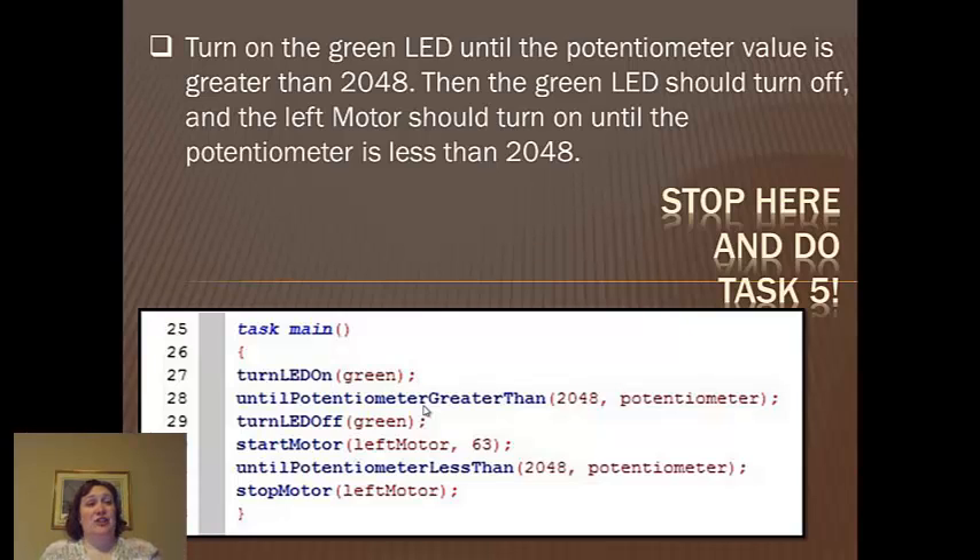Your task is to turn on the LED until the potentiometer value is greater than 2048, which is about halfway. Then the LED should turn off and the left motor should turn on until the potentiometer is less than 2048, meaning turn it the other way. On your test bed, you've got your potentiometer set up almost like a dial light switch. You're going to turn it, and once you get past 2048, the light's going to go off, the motor's going to come on, and then turn it the other direction and the motor's going to go back off again.